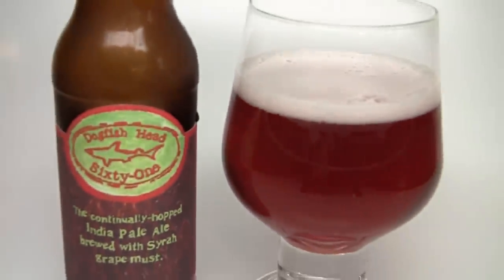Let me get this one into a glass so you guys know how it smells, tastes, and give the final verdict on the Dogfish 61.